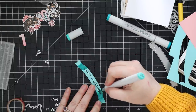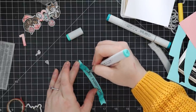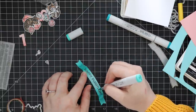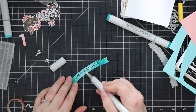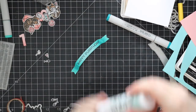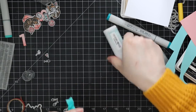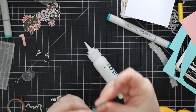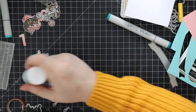I took those same blue Copic markers and added depth and definition to the edges of the banner. A tip: if you're coloring on colored cardstock — like craft Neenah Desert Storm or similar — with Copic markers, always remember they're going to look very different once they dry. Everything looks darker when the markers are wet. That's why I used my heat tool to quickly dry everything just to check the final look, and I was happy with it.